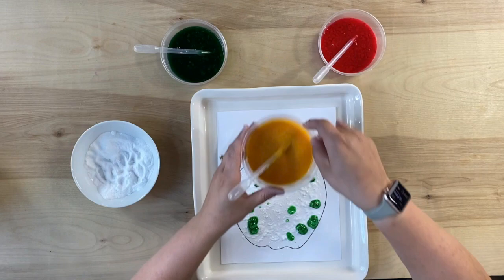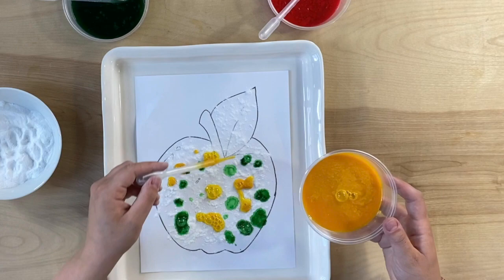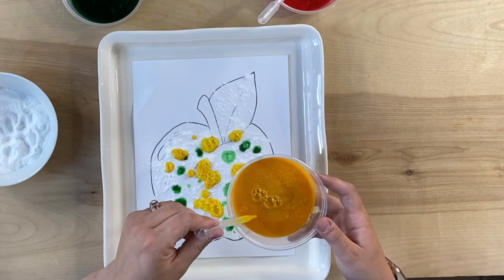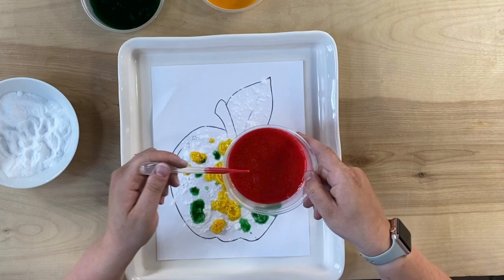Now I want to try some yellow. This is vinegar again with a little bit of coloring in it. I'm going to put some yellow around. Oh, did you hear that? Wow, this might make some silly noises too. You can use a spoon too — if you don't have little droppers like this at home, you can use a spoon and drop the vinegar on the baking soda. Now I'm going to try some red, and I'll come back to the green in a little bit. Red around.